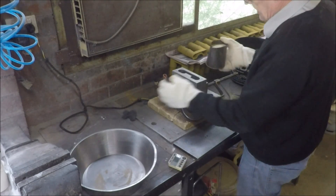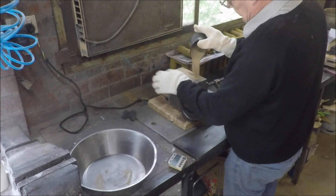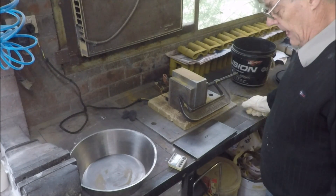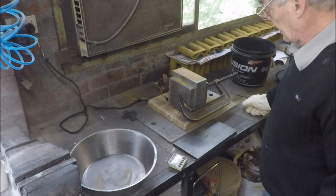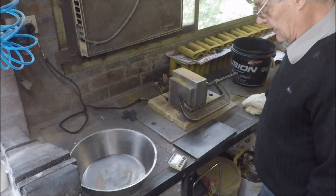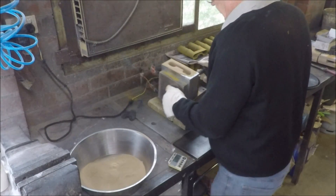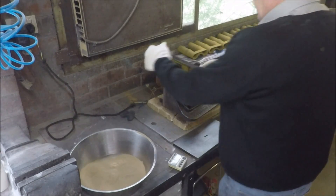This is the resin coated sand. I simply fill the mould, start the timer off which is set for two and a half minutes, wait until 15 seconds have passed. Then tip the mould upside down and most of the sand will fall out, leaving just a thin shell.